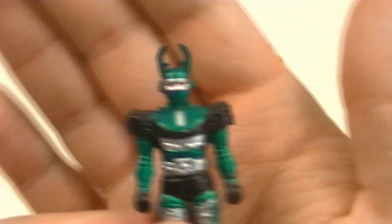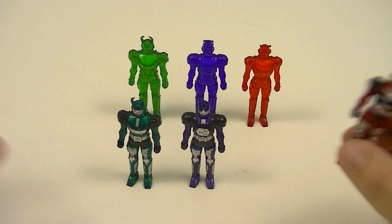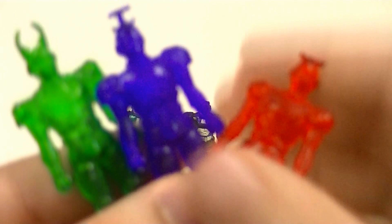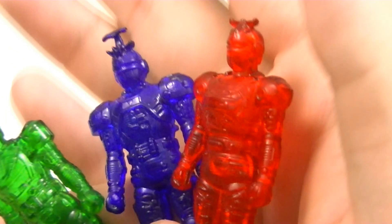Then we have G-Stag, aka the Green Hunter Beetleborg — quite well detailed. And third is Reddle, aka the Red Striker Beetleborg. All of their likenesses are captured very well, despite how small the figures are. In addition, we also have a clear plastic set, which is done so that it can help out with the light effects of the Bee Commander. These are the same molds, but obviously all done without paint and in clear plastic, and they're all quite nice and vibrant.